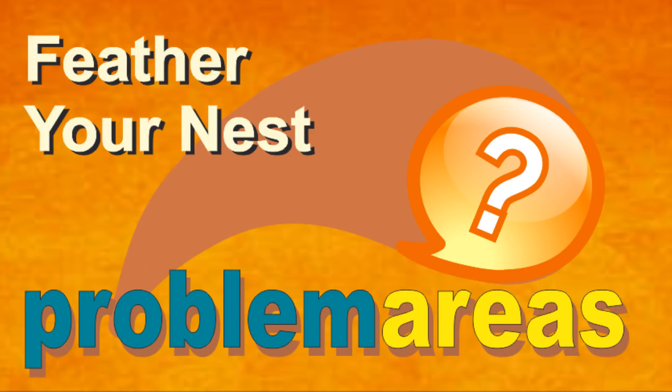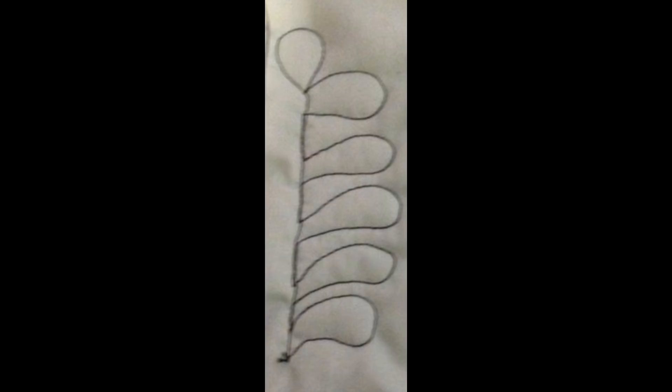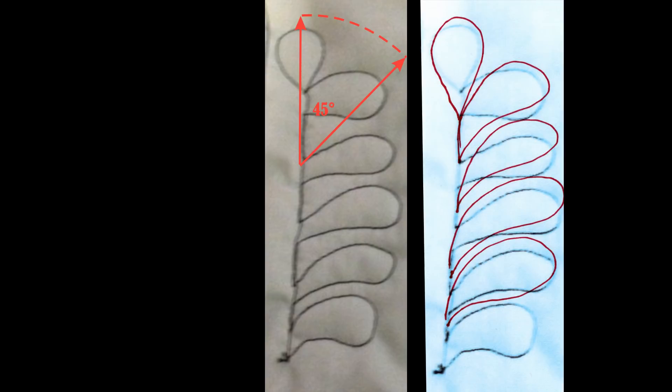I'm going to be like a real teacher and get out my red pen so I can show you how easily these problem areas can be fixed by drawing over top of the student's work. Here's one of the homework assignments turned into the group. Although the first plume at the bottom was a really nice shape, the student lost sight of where she was to go from there — she lost sight of the 45-degree angle.